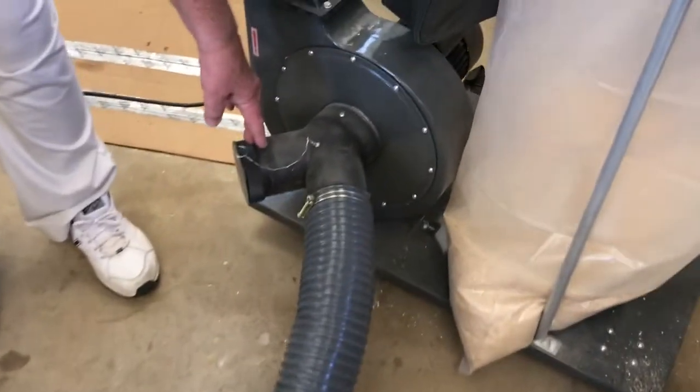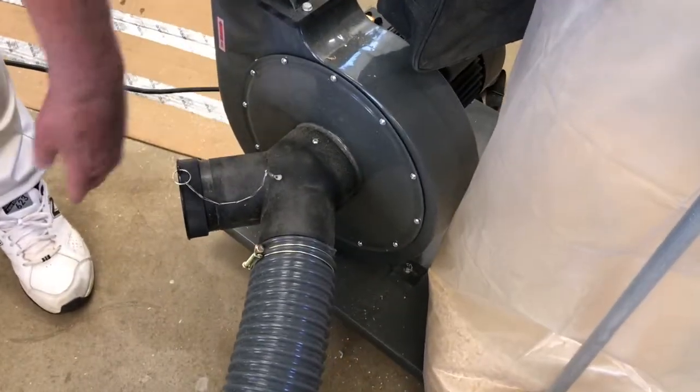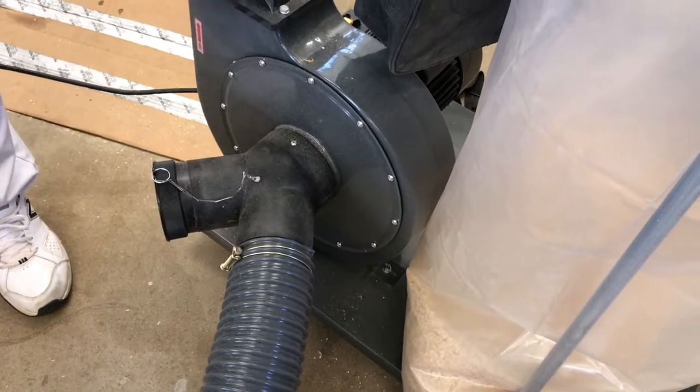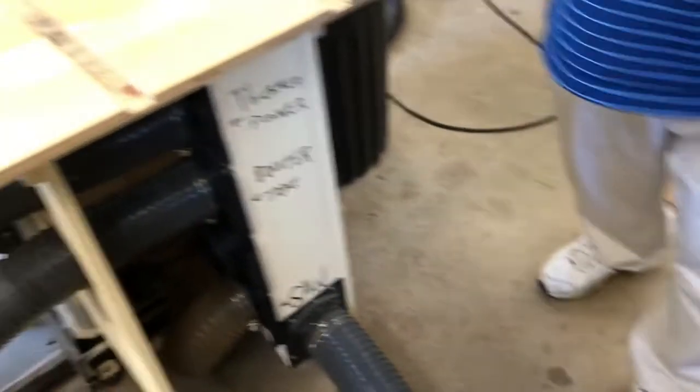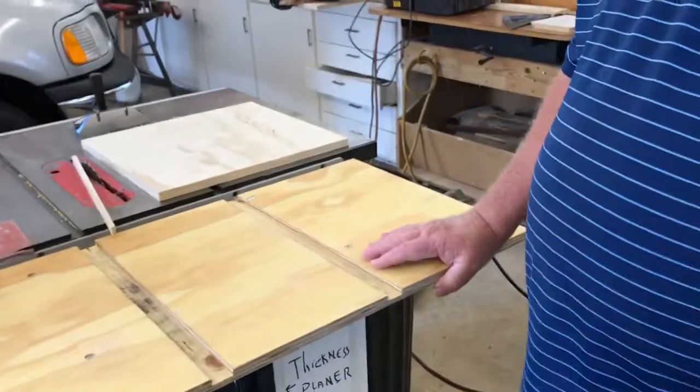I also have an extra port here that's capped off right now, but if I want to move something over here I can just run another hose. I have other hoses — I just haven't hooked them up yet.